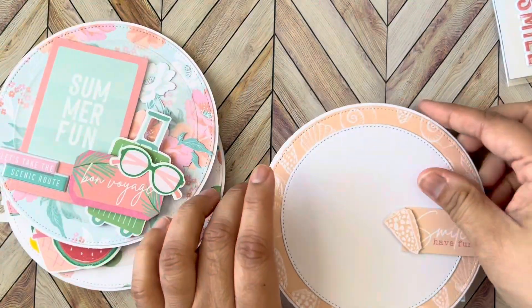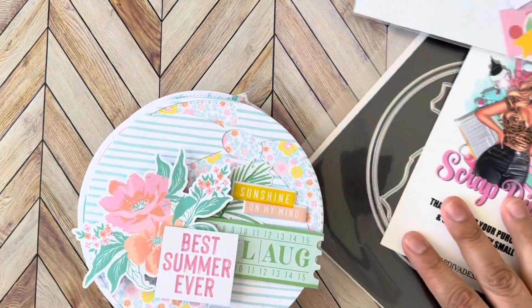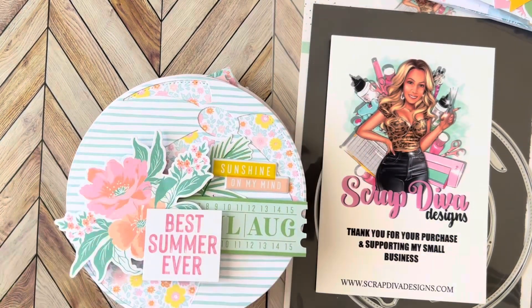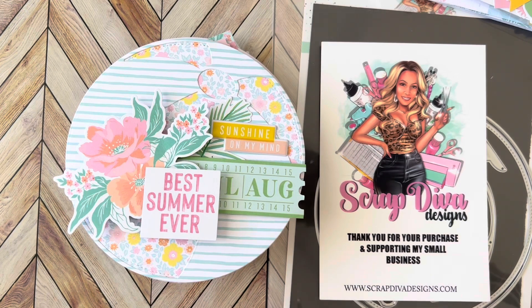I'm hoping my eyelets work out with the size of the hole so I can put my little ring binder in there. Head over to Scrap Diva Designs to pick up any of these new dies and come back for more project shares. I'm going to try to create a couple tutorials for some of the things I've made. Don't forget to use my discount code MWALKER10 for 10% off — come back real soon, bye!